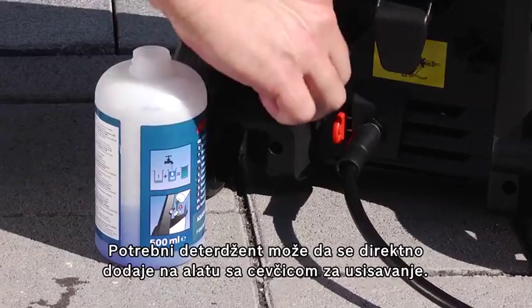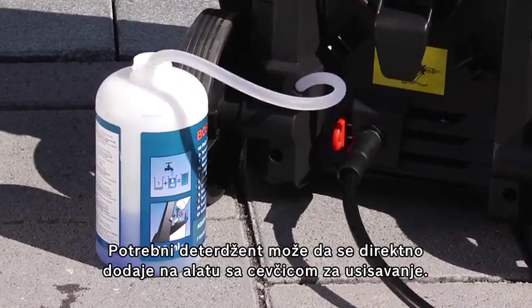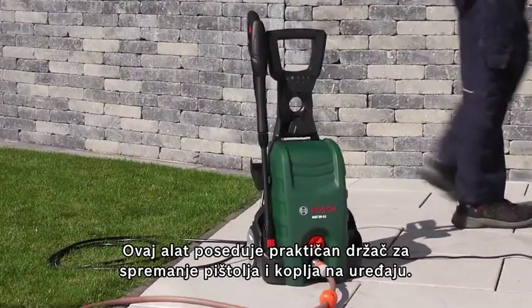The required detergent can be added directly on the tool using the intake hose. The tool also has a practical holder for in-use storage of the gun and lance.